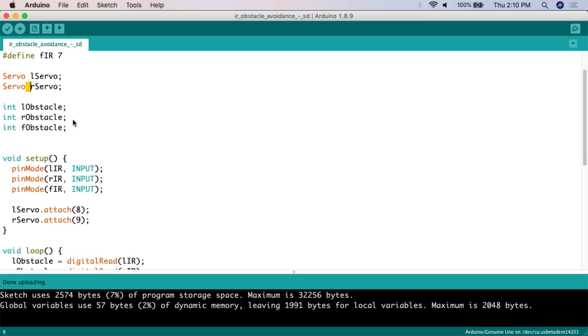Next we create three integer variables: L_obstacle, R_obstacle, and F_obstacle. Integers are numbers without decimal points. The values of these variables will be used to trigger the if/else statements — if L_obstacle is high or low, then the vehicle does X, Y, or Z.